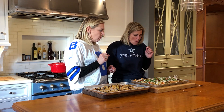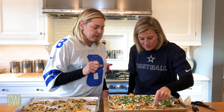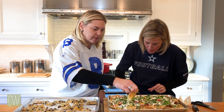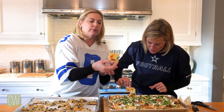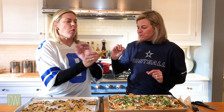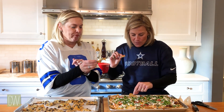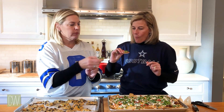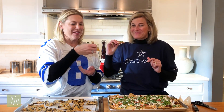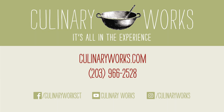Let's try these. Chili or no chili? I'm going to go right here. So good. Love the lime on the onion — so good, so fresh. I'm going to grab one. Hot pepper. Cheers. Thank you for joining me. Thanks for having me. Cheers. Thanks for tuning in. It's Culinary Works — all in the experience. We'll see you next time.